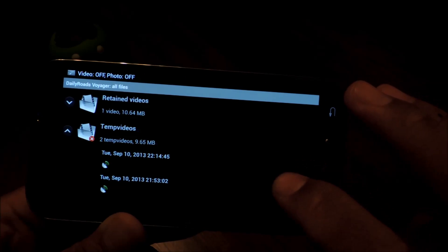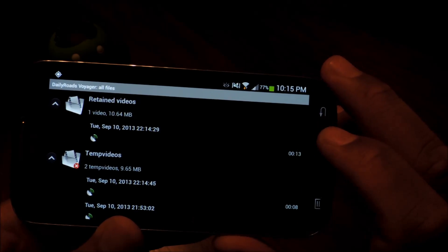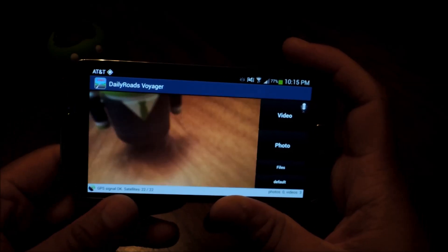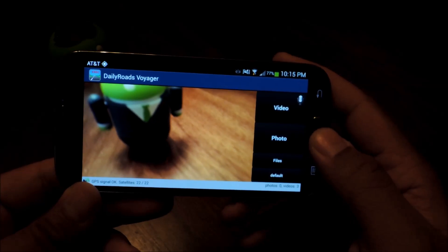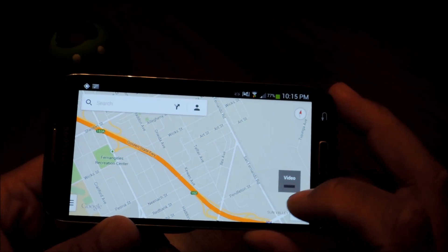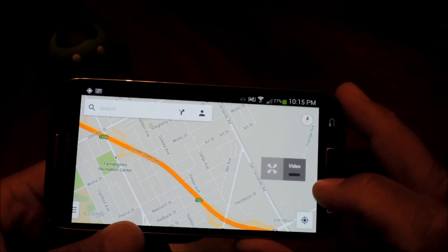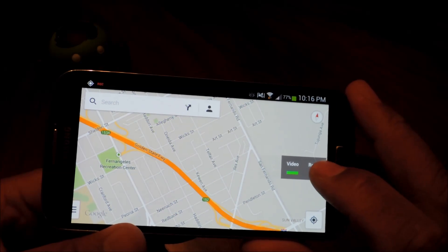Let's check it out in our files — this is the video that we just filmed, and it's also retained under Retained Videos. One of my favorite features of the app is background recording. Let's say you want to use a navigation app like Google Maps and still be able to record with your dash cam — you can do so with this app, as long as background operation is checked in the settings, which we did earlier. You'll see a button with a video icon that you can tap and drag to position so it doesn't interfere with any Google Maps buttons, and you can toggle recording by tapping on it. You can also retain a video by tapping it.